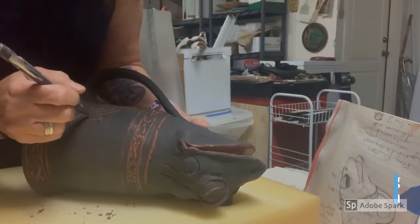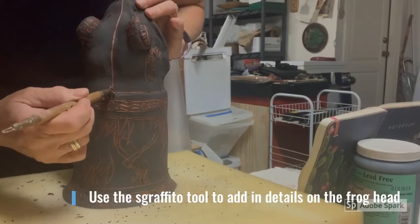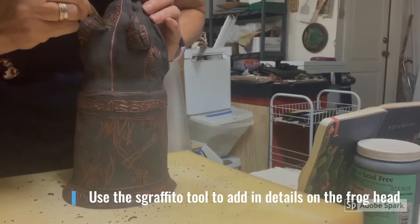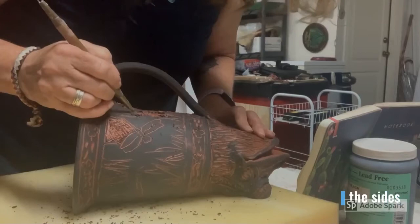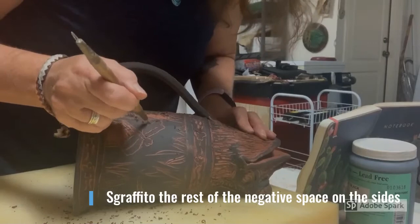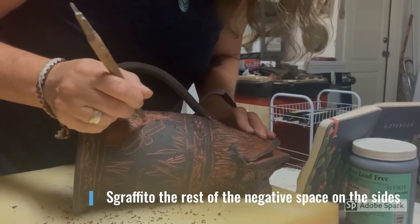I really enjoy adding the detail to the frog's head using the scraffito tool. This is when I feel like the animal part really does come to life. Then give yourself a good amount of time to scratch out and carve out the rest of the negative space on the vessel.